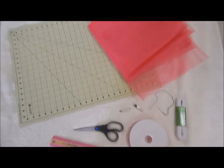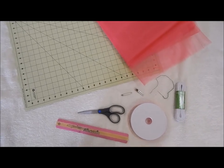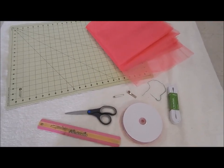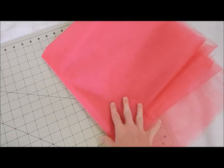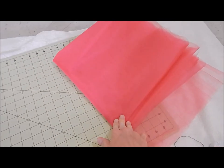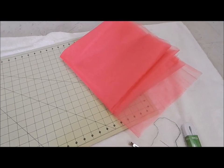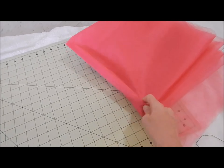This is all the material that you're going to need to make this tutu. You're also going to need a glue gun and a sewing machine as well. I'll mention any little things throughout the video. The most important thing you're going to need is tulle off the bolt. I'm making this one a size 12 months. I'll put all the sizes right here on the screen, and how many yards you're going to need. I got 12 yards of this hot pink tulle.